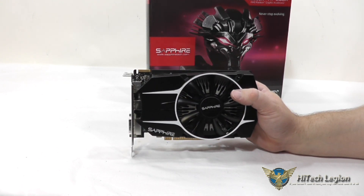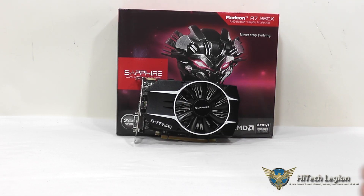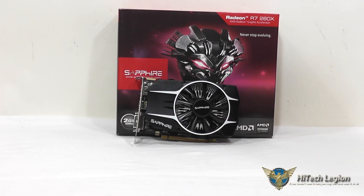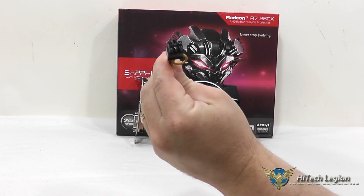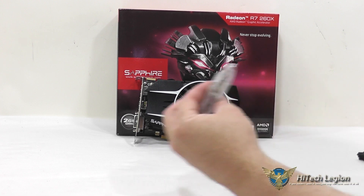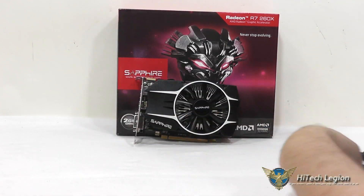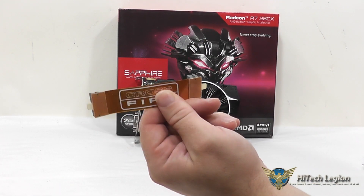Let's take a look at the accessories that the card comes with. What you get is a warranty information page, a Sapphire graphics card installation paperwork, a Molex to 6-pin power connector in case you don't have a 6-pin PCI Express connector on your power supply, a DVI to VGA connector, the Sapphire registration information, a driver installation CD, and a Crossfire cable that's included.